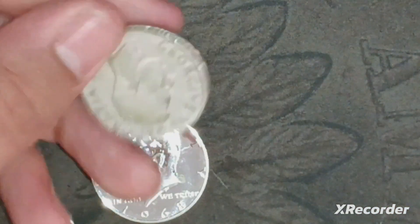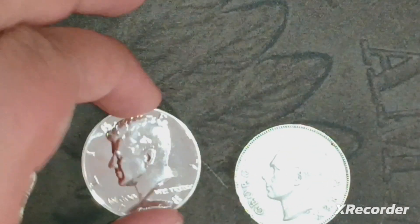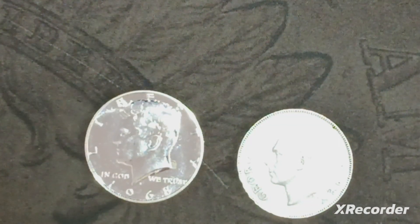Comparing the two: the 1968 proof half dollar is a little bit smaller than the Canadian 1950 half dollar, but both of these coins are really cool. I don't own any old Canadian half dollars, so this was a great pickup. Thank you guys for watching and I'll catch you in the next one.